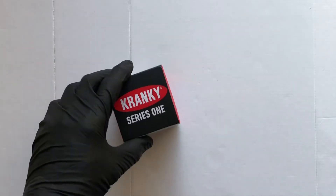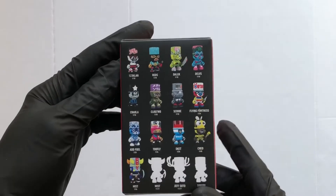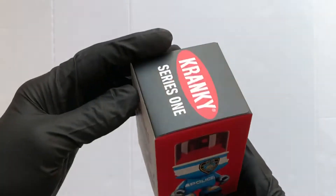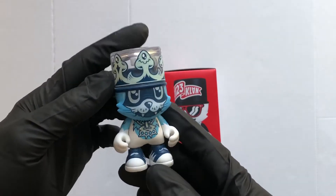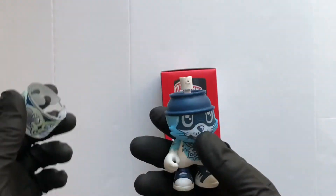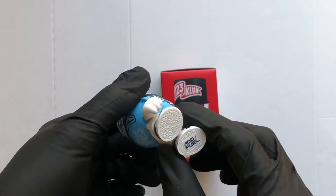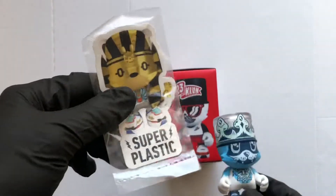Hello vinyl figure fans, it's time for some Super Plastic! I've got the Cranky Series One. There are a few different colorways and some rare secrets. If you don't know what a Cranky is, here's one I opened earlier — it's got a little rattle, the lid comes off, and it's got Super Plastic on the bottom. Great little figure, and it comes with a sticker.